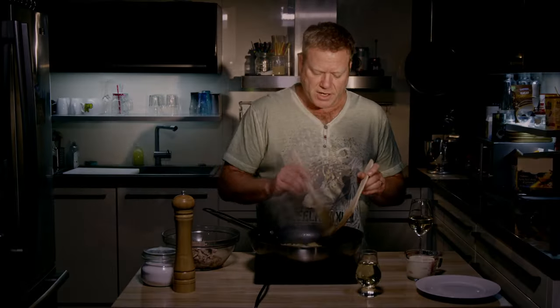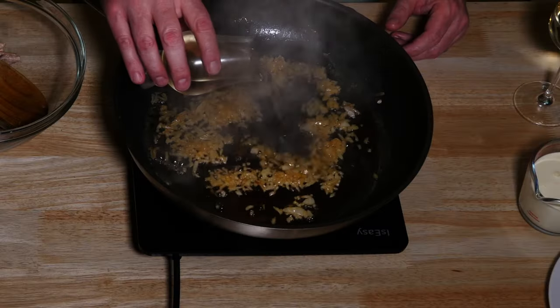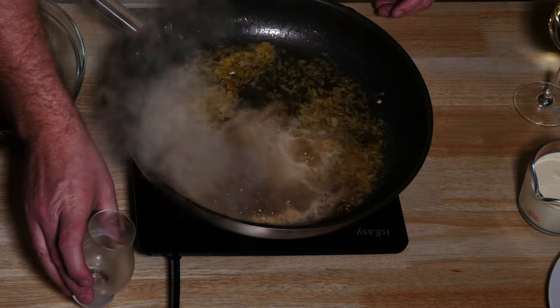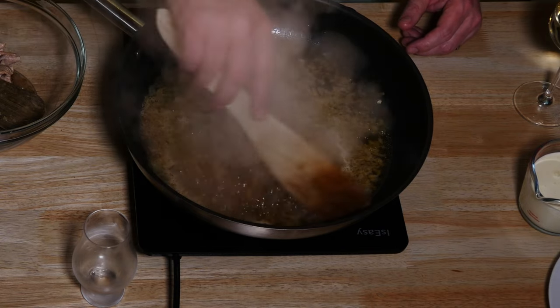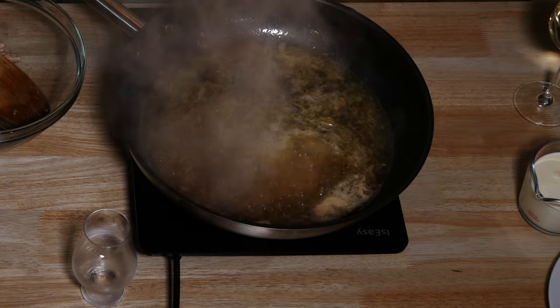The onions are turning slightly brown, and as I said, we don't want them to really get brown. So I start deglazing with about an eighth of a liter of white wine. You can take whatever wine you want — in Germany I usually take a Riesling for that, because that's the kind of white wine I also like to drink.